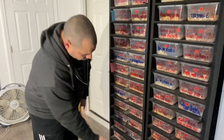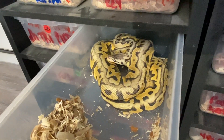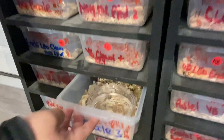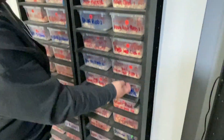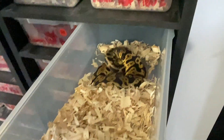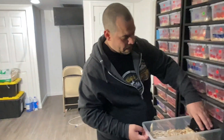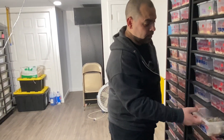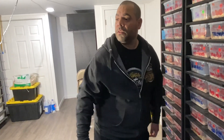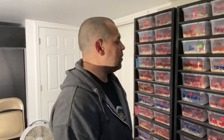He also has a super pastel puzzle male and a pastel puzzle male. He's planning to pair a confusion male to some female puzzles next year to hopefully produce visual confusion puzzles.